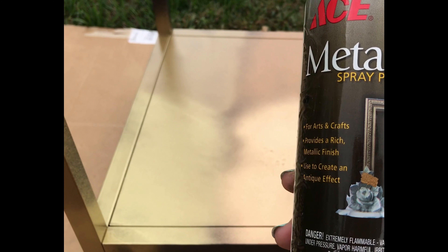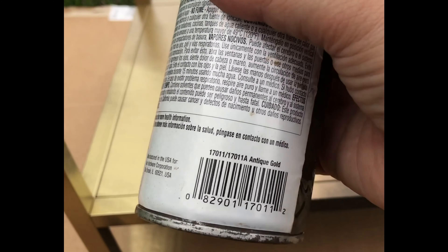This is Ace brand. The color is really dark and I realized that it's antique gold. It seems more like bronze and not gold colored.